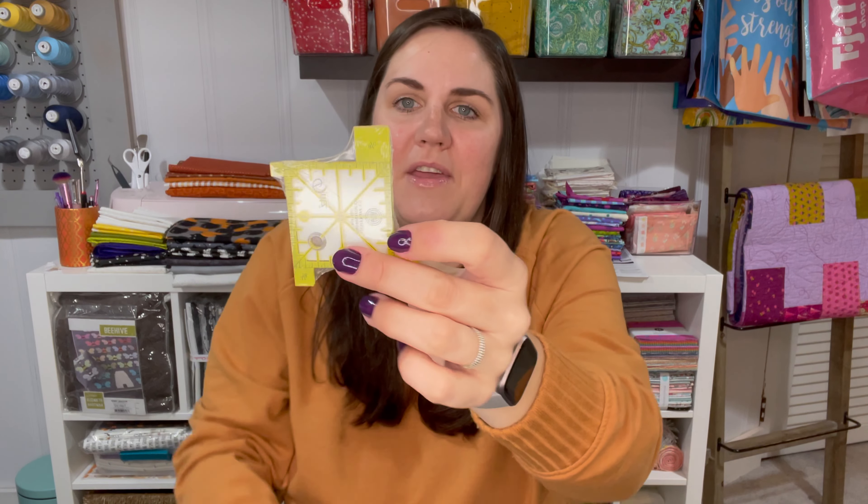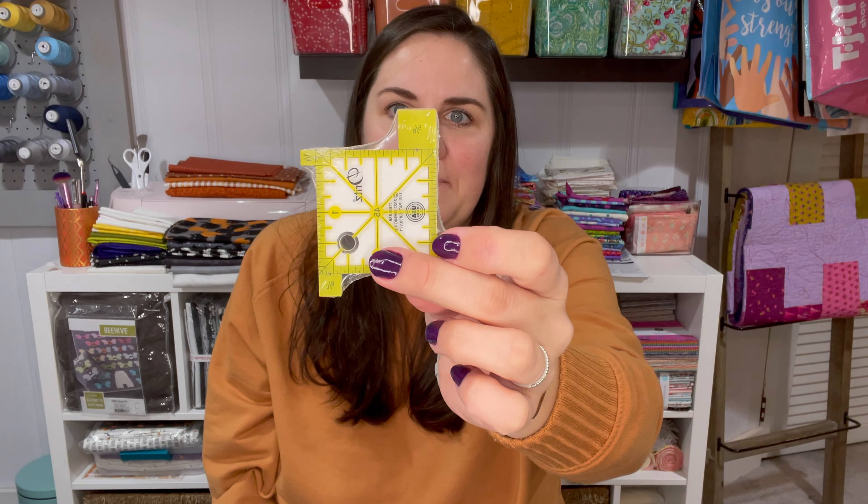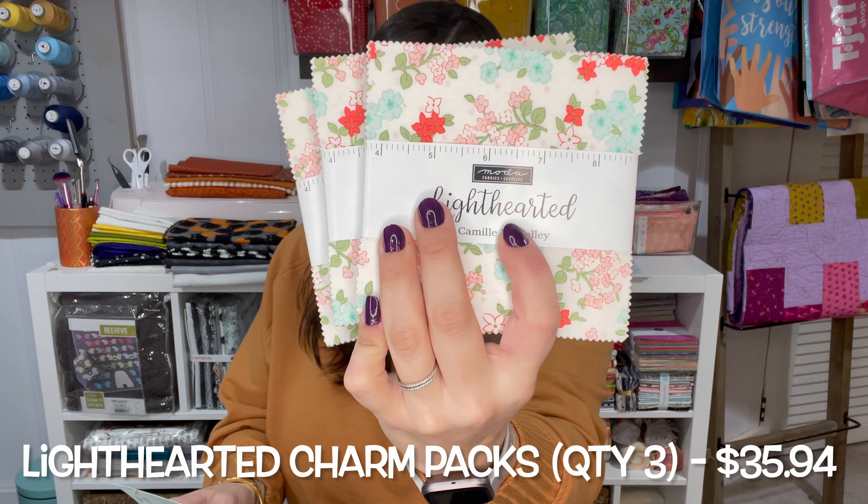Here I have the box that Fat Quarter Shop sent me. On the back we do have a 15% off coupon for gifts and accessories at fatquartershop.com. I did go to the Fat Quarter Shop's website just to see what qualifies, and there is actually a dropdown for those items. Just hit the three lines and go down to the very bottom where it says gifts and accessories to see everything that applies for that 15% off coupon.